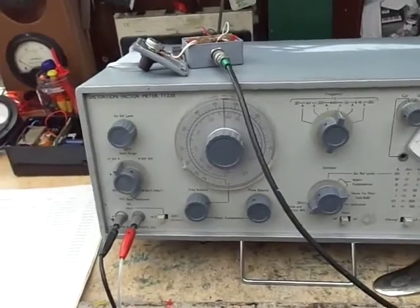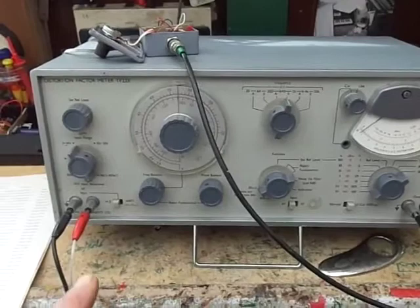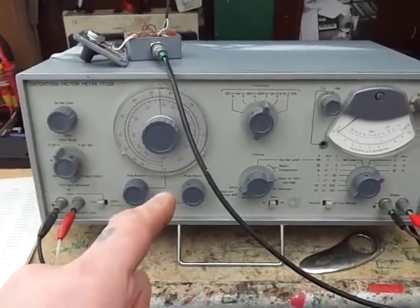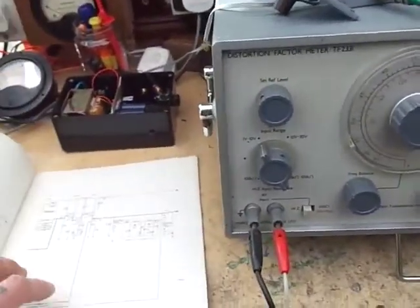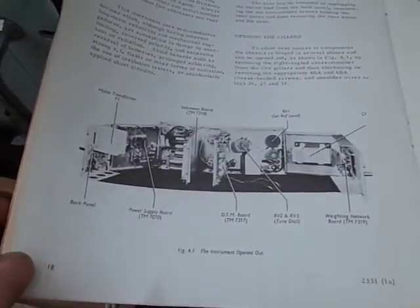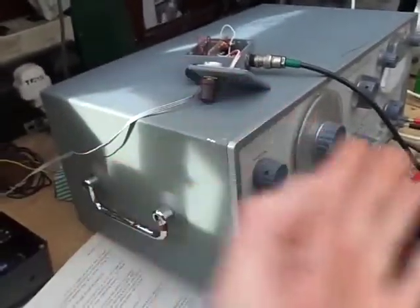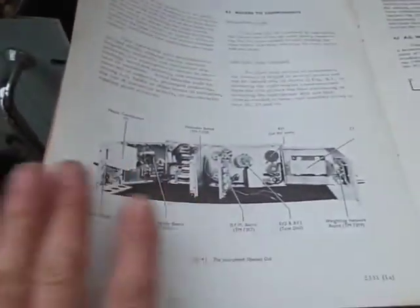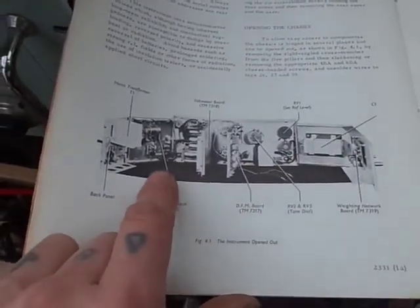One important thing about this that makes me want to keep it is that it's easy to fix — and the HP isn't, at least for somebody of my level of knowledge. It's geared up to be worked on. Once you've taken the sleeve off, pulled it out, and taken the bar off the back, the whole thing folds out on hinges. It's really nicely put together — nice build quality, good quality components.